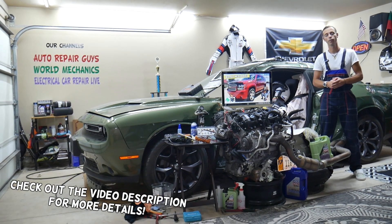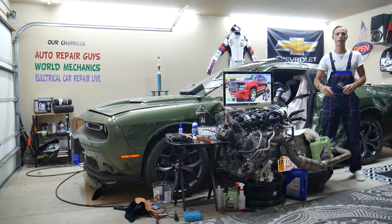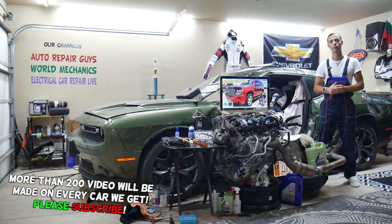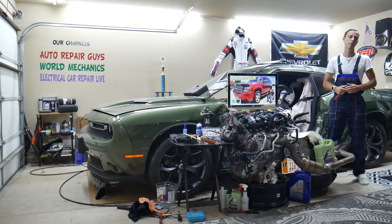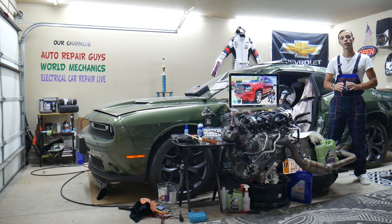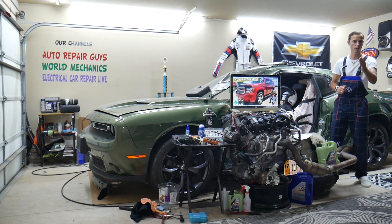Hey guys, welcome back to World Mechanics. Thank you for watching and subscribing. Today will be a super helpful video for anyone with a Chevy Tahoe or Chevy Suburban — that generation from 2006 to 2014. We'll cover where the fuel pump relay is located, which relay you need to check, and where you can buy cheap fuses and relays at a good price with quick shipping.